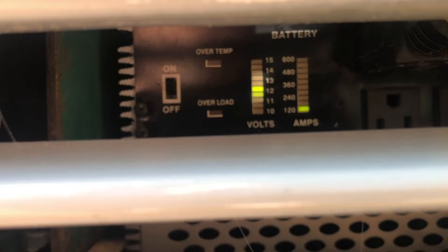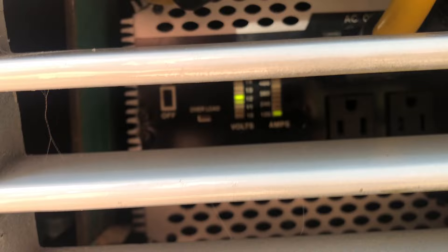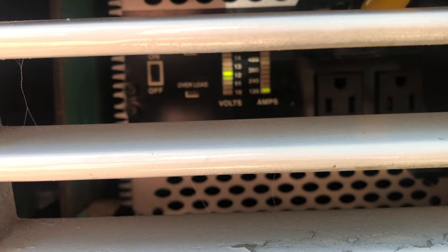Somebody can comment and explain what's going on. We're going to run this thing until the battery says it's down to nothing. It's drawing 120 amps at 13 or 14 volts — that's what's being drawn out of the battery. If that's the case, the battery should last a couple hours, but it's also getting recharged by the solar panels, so that might extend it.